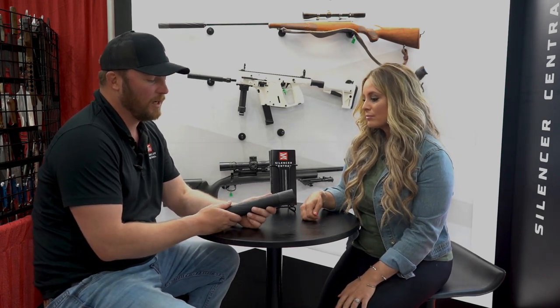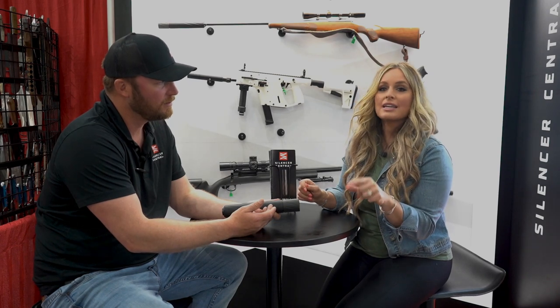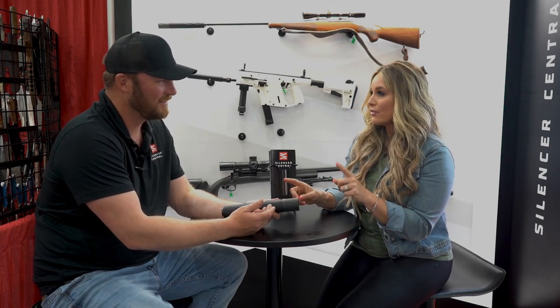We stuck with our modular design where I don't need to know today if I want to run this in a full-length configuration or a short one — based on my needs I'll change that depending on the situation. Full length is 10 inches, short length is 8 inches, and the weight difference is 16 to 20 ounces respectively.